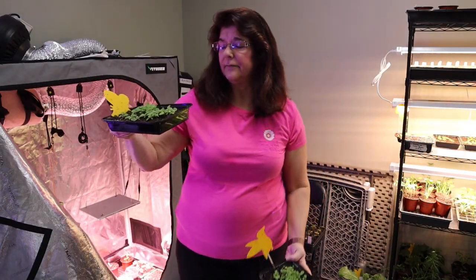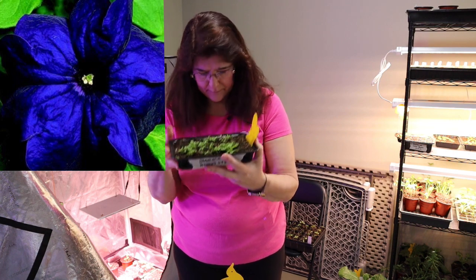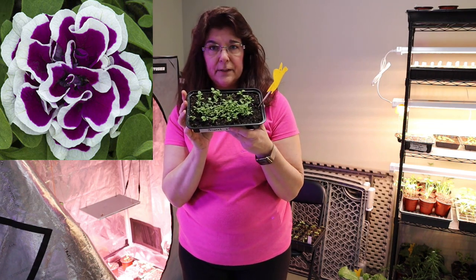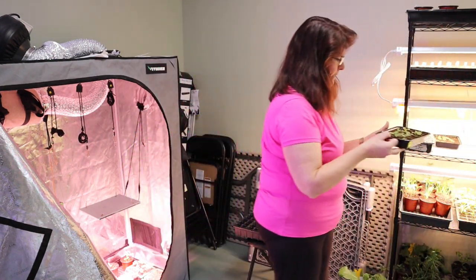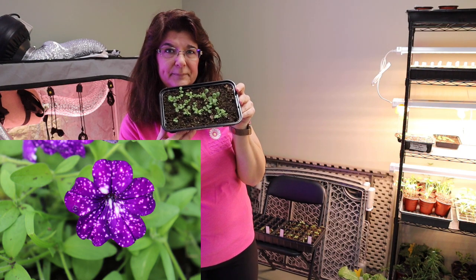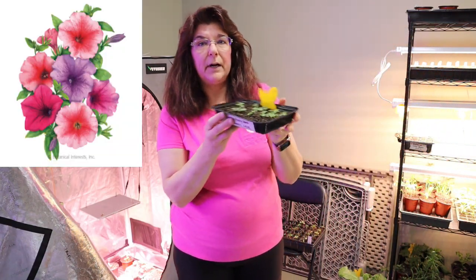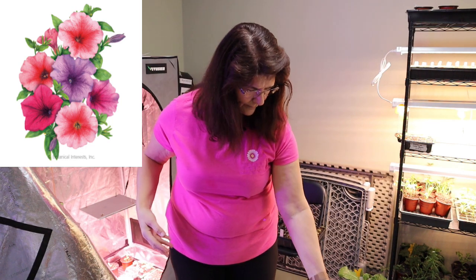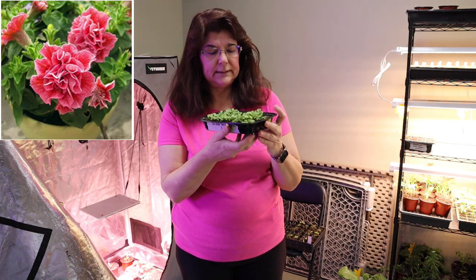I have a lot of petunias. These are a Bravo Blue Petunia. This is the Double Purple White Petunia, started on March the 4th. These are the Headliner Night Sky Petunias. These are the Garden Party blend from Botanical Interests. And these are Double Petal Petunias that I started on March the 4th.